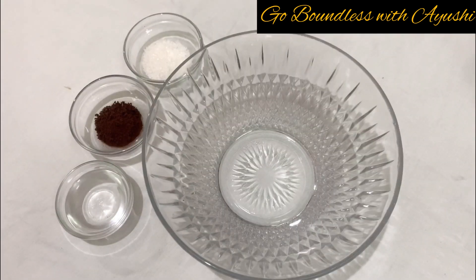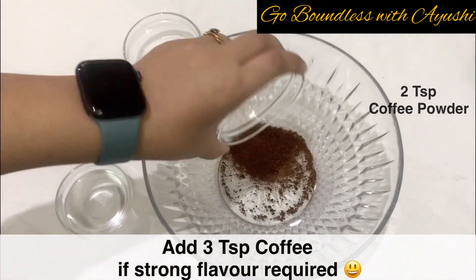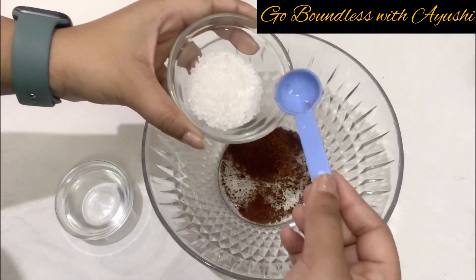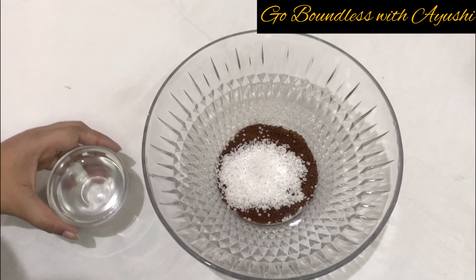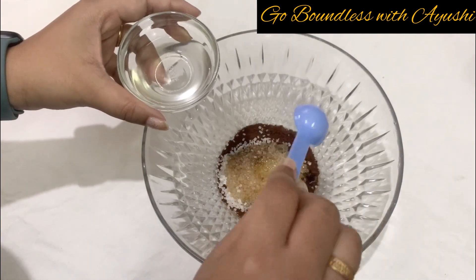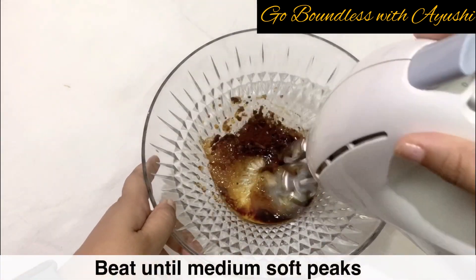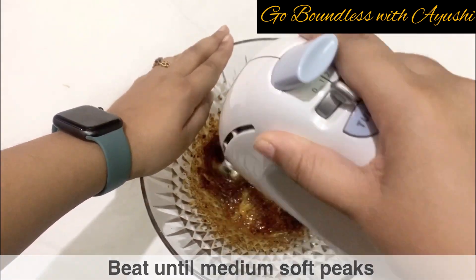Let's get started. Take a big mixing bowl and add 2 teaspoons of coffee — this is Nescafe's normal coffee — then add 4 tablespoons of granulated sugar and 2 teaspoons of warm water. Measurement is very important in this recipe. You have to beat it; if you use electric beaters, it will be ready in 2-3 minutes.